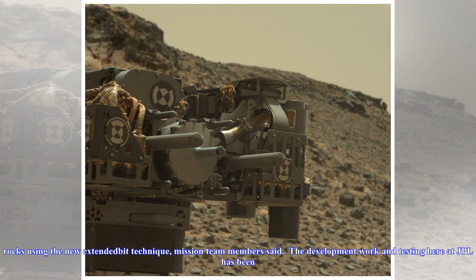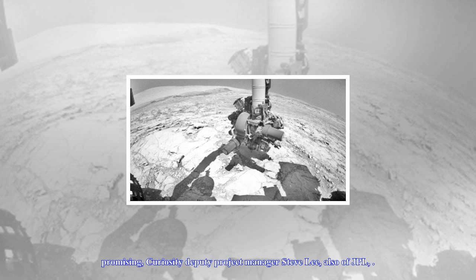Such knowledge will likely be key to future drilling efforts — if side forces are too great, the bit could get stuck in a rock. NASA officials said a Curiosity-like test rover at JPL has managed to collect samples from drilled rocks using the new extended bit technique.